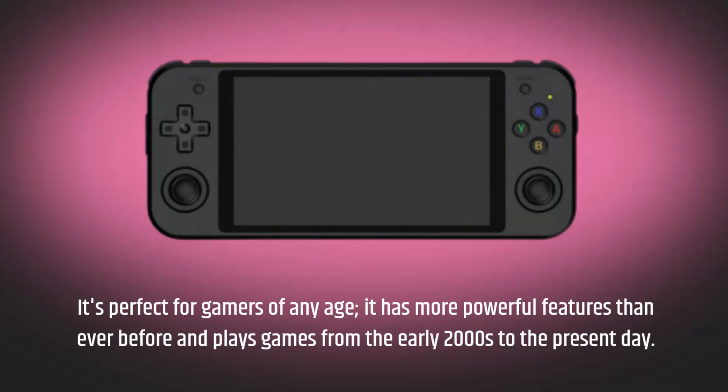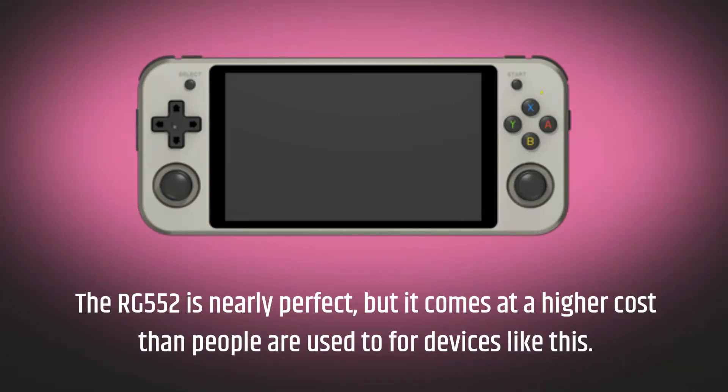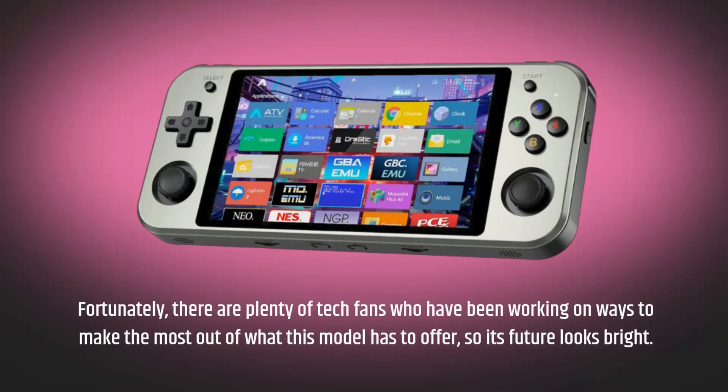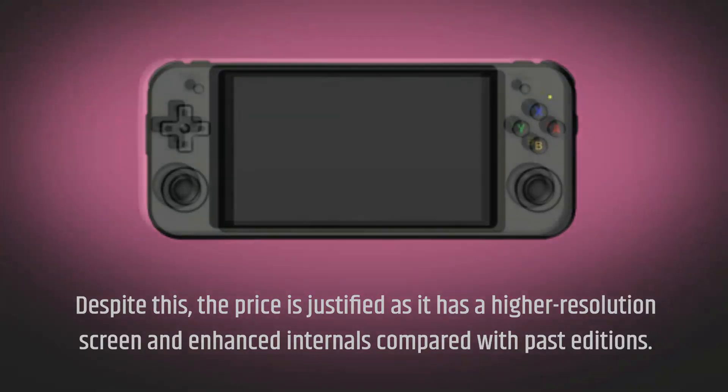The RG552 is nearly perfect, though it comes at a higher cost than previous devices. Fortunately, there are plenty of tech fans working on ways to make the most of what the model has to offer, so its future looks bright. Despite this, the price is justified and it features a higher resolution screen with enhanced internals compared to past editions.